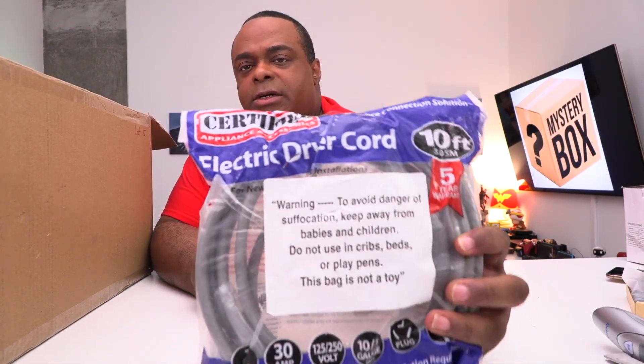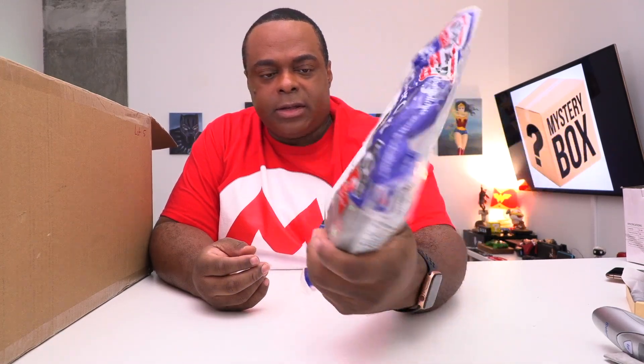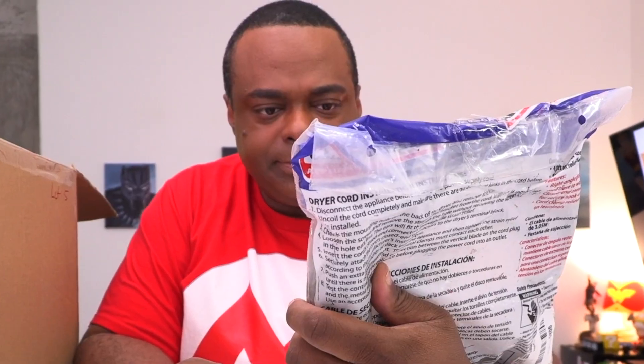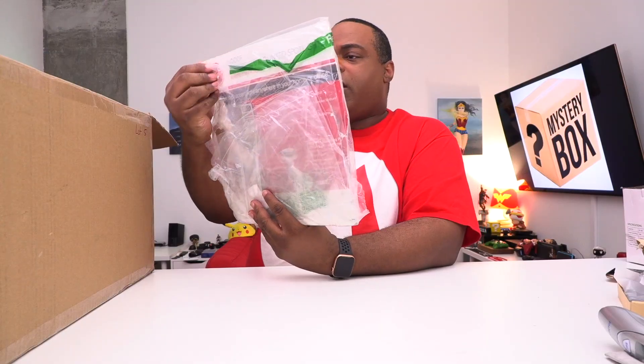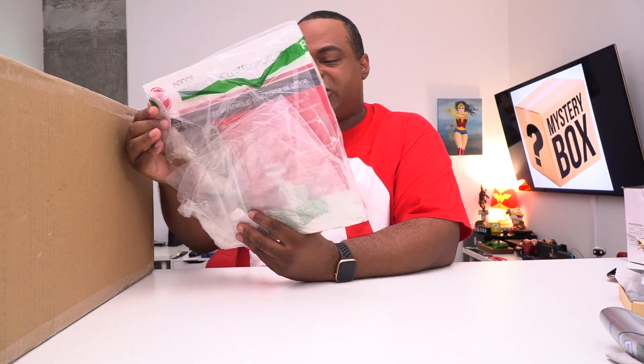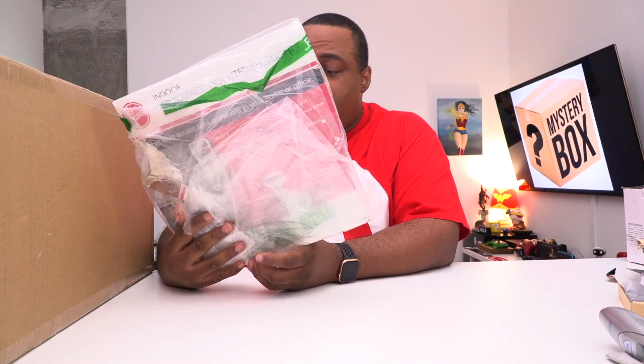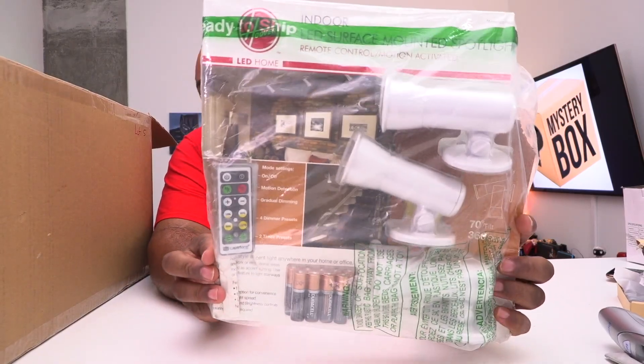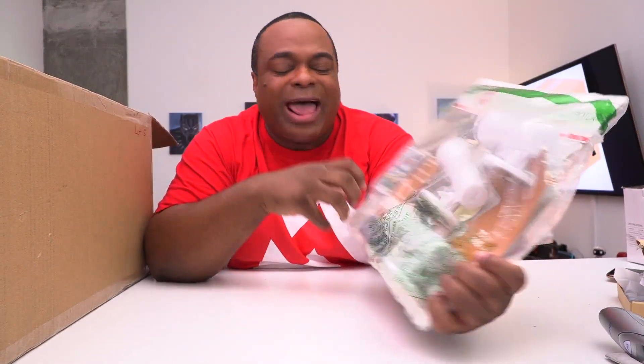A desk fan? You all are desk fans because you're sitting at your desk... no? It's an electric dryer cord. Indoor LED surface-mounted spotlight — when I lived in that last house, there were lights already up there, but this is kind of the same idea. Why do I have this box? I don't need it!